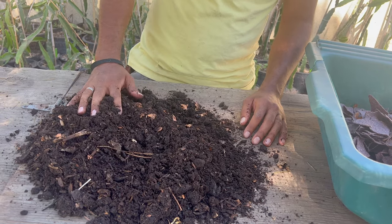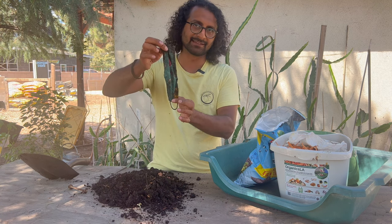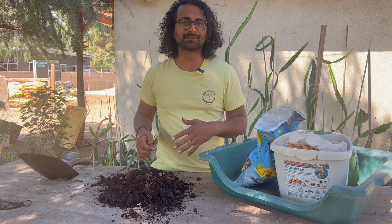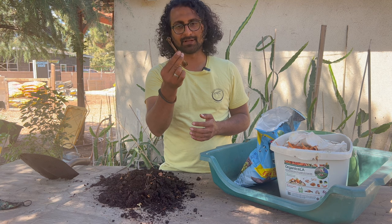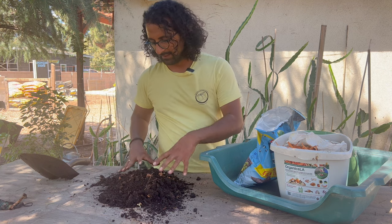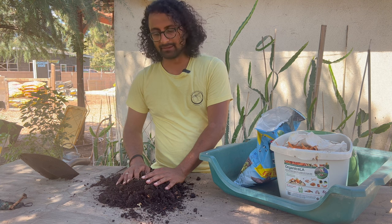There's some stuff in here that I put in — like I thought this was a cotton mask but it didn't decompose; that's polyester. So we can pick stuff like that out. Everything that is decomposable will decompose. Even things like bones — a chicken bone here didn't really decompose completely, so we can take that out as well. But this is compost that's ready to go in our garden beds.